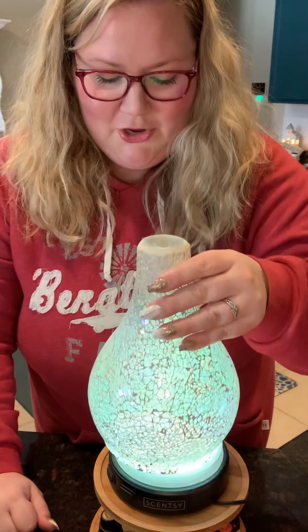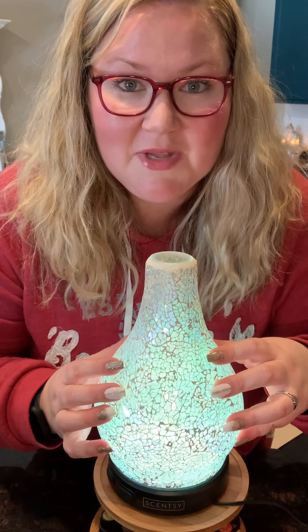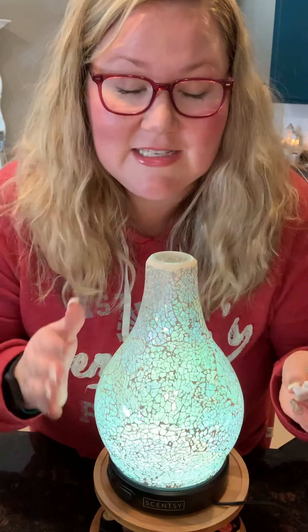So that is your new Scentsy premium diffuser and some tips and tricks on how to use it and how to get the most out of it. I hope you absolutely love it. You can always talk to me, and if you have any questions please ask in the comments — or if you're my customer, you can always text me. You guys take care and enjoy!